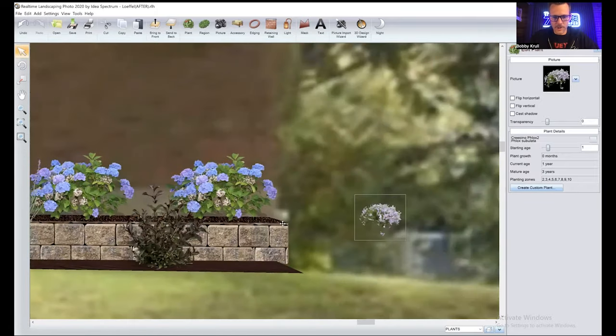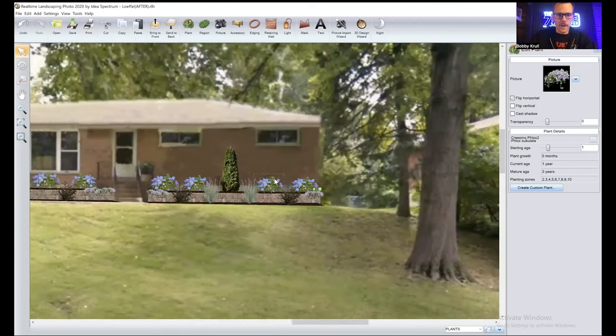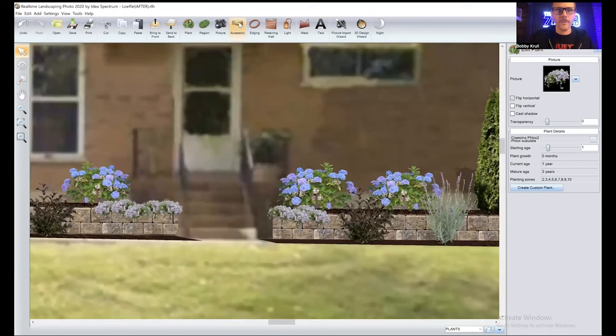Let's do a couple more over here. Then I'm going to show you how I do a pot, and then we'll wrap this up with some landscape lighting. Everybody hanging in there? By the way, I'm a dad, so when I tell bad jokes it's because I'm a dad — it's dad joke time. Accessories — we're going to go into Planters.